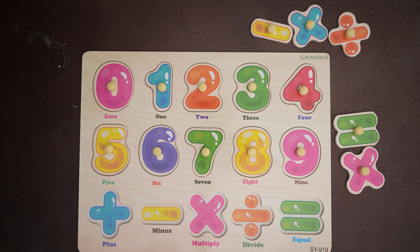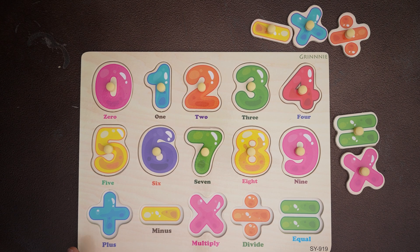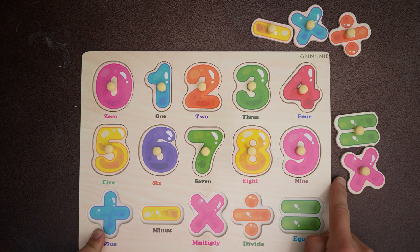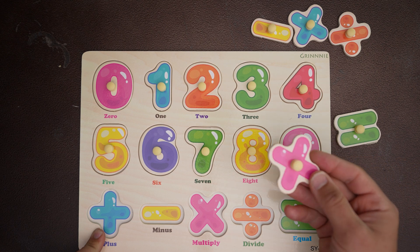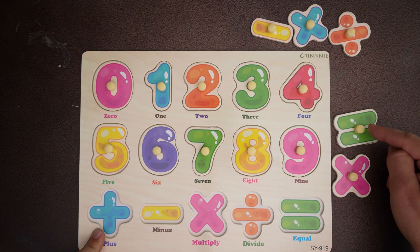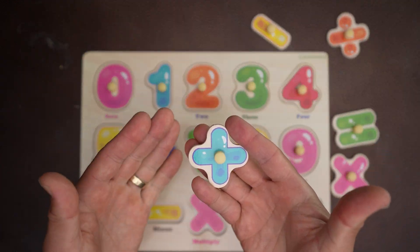Let's go through some signs — we have a plus sign, a minus sign, multiply, divide, and equal. Ooh, the plus sign is blue. That's not blue — it's close, but this one is pink. We're looking for blue. Blue, blue — there it is, a blue plus sign.